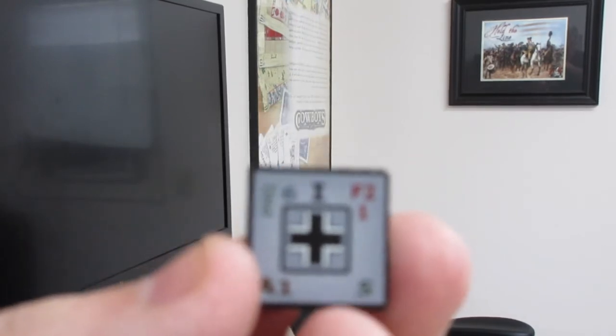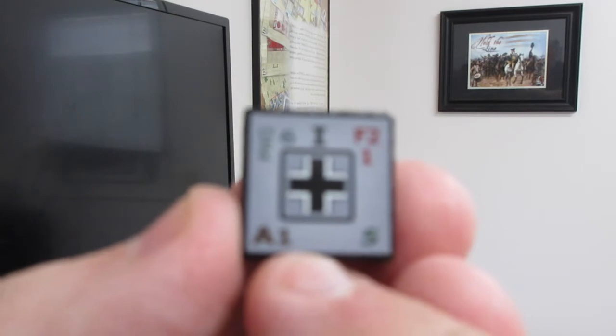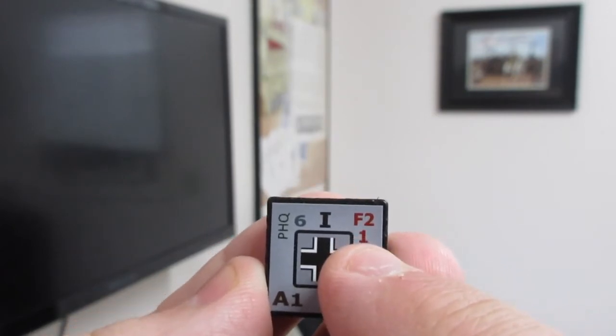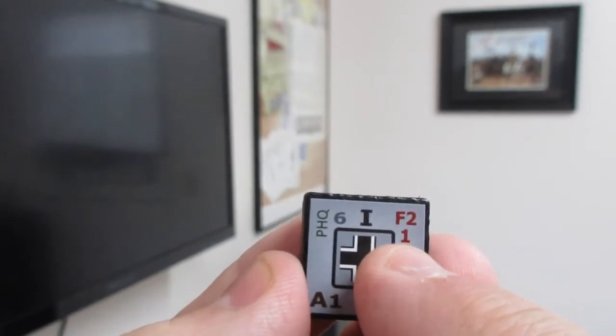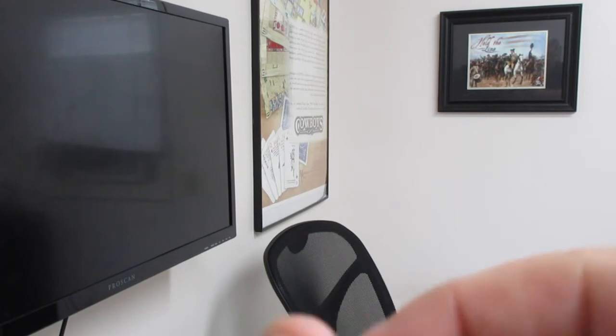I believe they're planning an East Front expansion and other expansions with this. Let's get into the gameplay and rules. I'm going to show you a Platoon HQ here — Company and Platoon HQs look pretty much the same. This Platoon HQ is Company A, First Platoon, movement of 5, firepower of 2 — meaning you roll a 10-sided die and hit on a 1 or 2 depending on terrain. Range is 1, morale is 6, and PHQ stands for Platoon HQ.